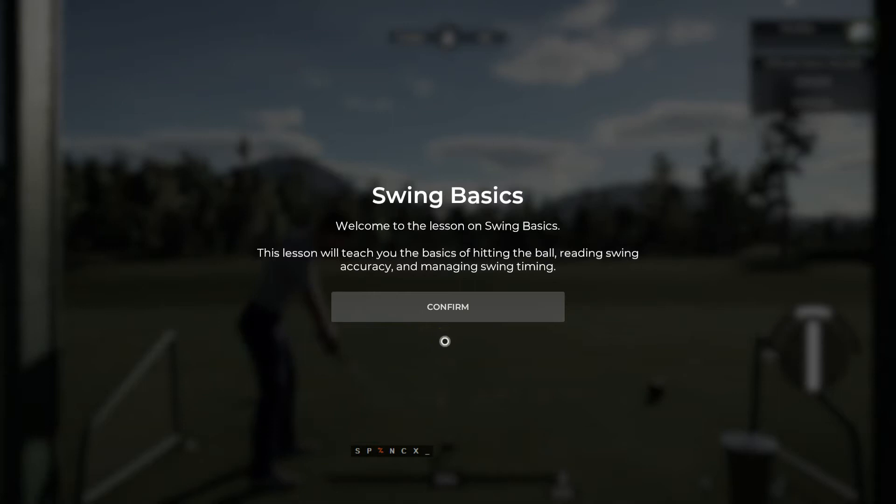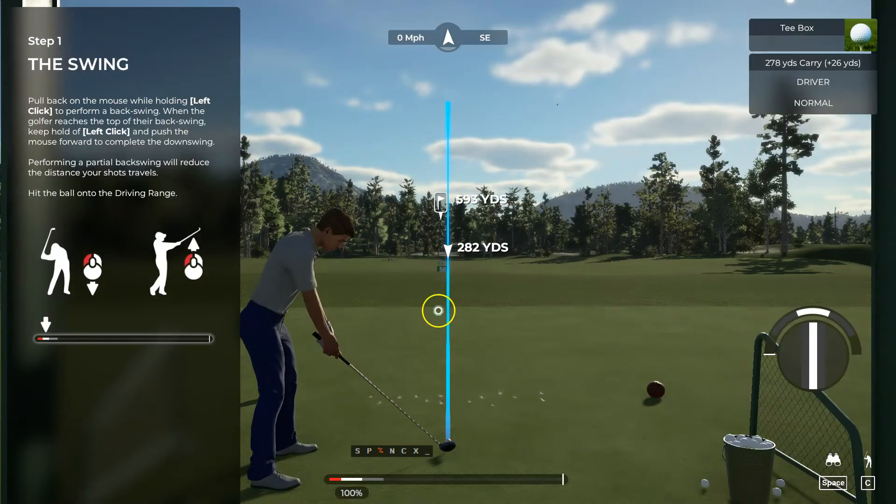PGA Tour 2K21. My name is John and my job is to get you swinging that club like a pro in as little time as possible. Let's crack into it.